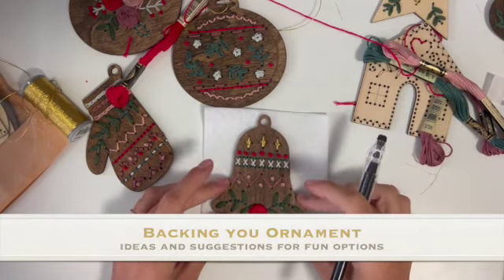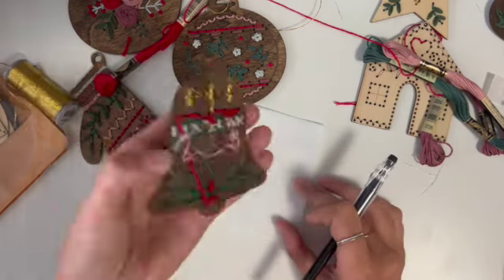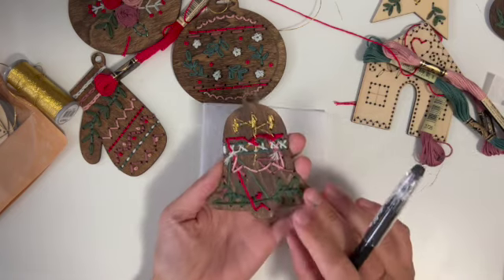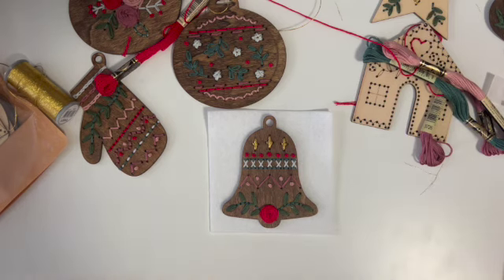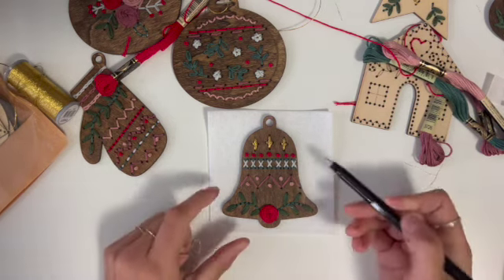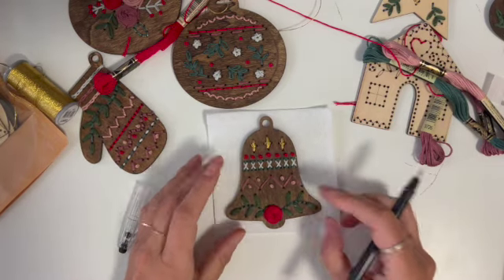Once you have finished your embroidery wooden hoops, you're going to have this funky looking back. If you want to leave it and let them just hang like this, that's totally an option. But how I finished the backs of my embroidery was with felt — you've been supplied with enough felt for all of your designs. I'm just going to do a quick tutorial of how this would work.